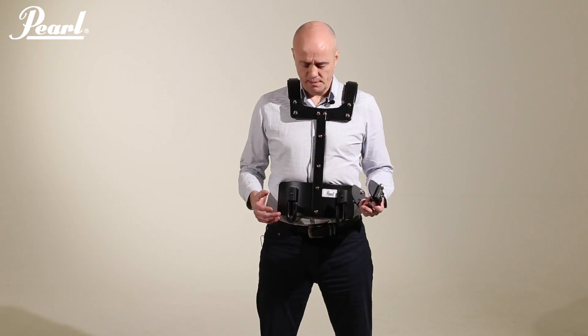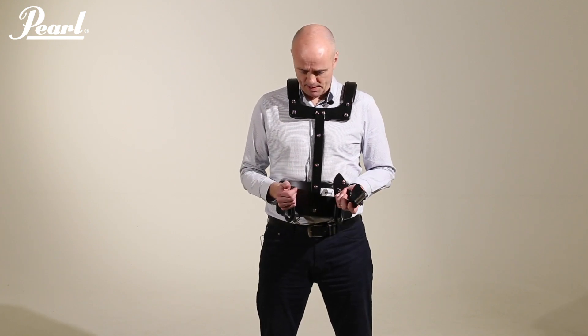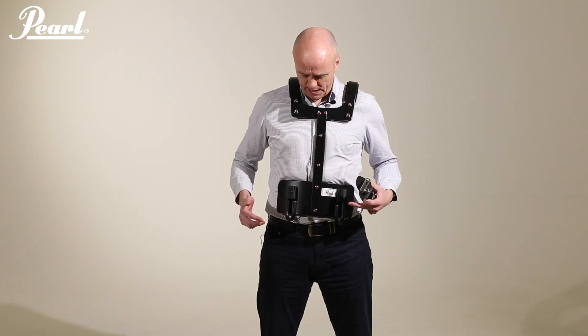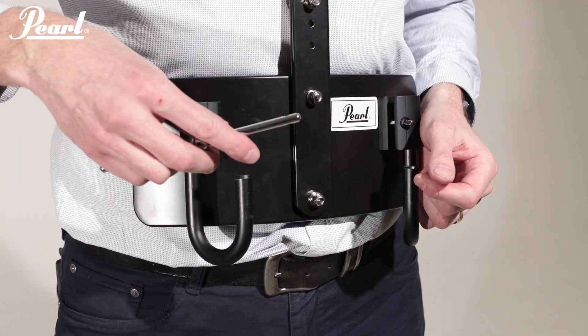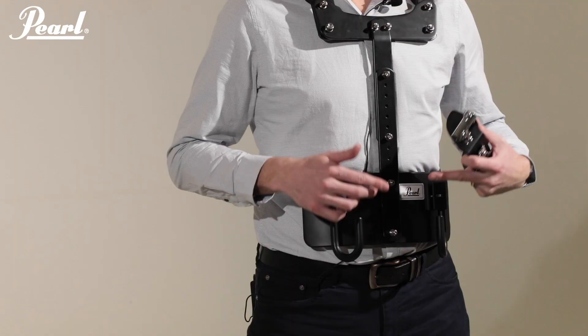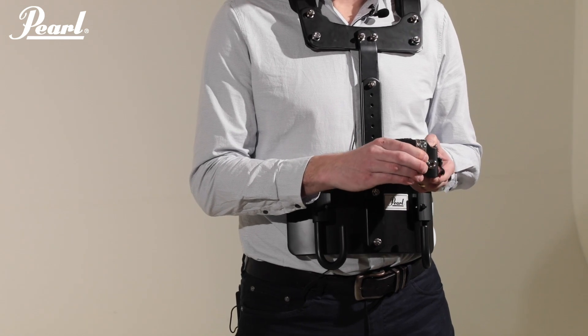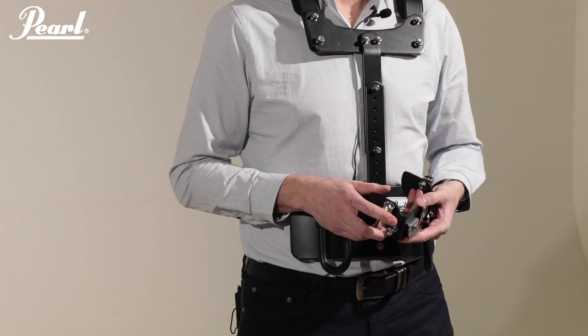Adjustments are very easy to do using a simple drum key and the included spanner. There are three main adjustments that can be done with this carrier. The first is the height of the drum by adjusting the J-Rods using a simple drum key. The height of the player can be adjusted using the spanner, and lastly the snare adapter can be adjusted to change the tilt angle of the snare drum.